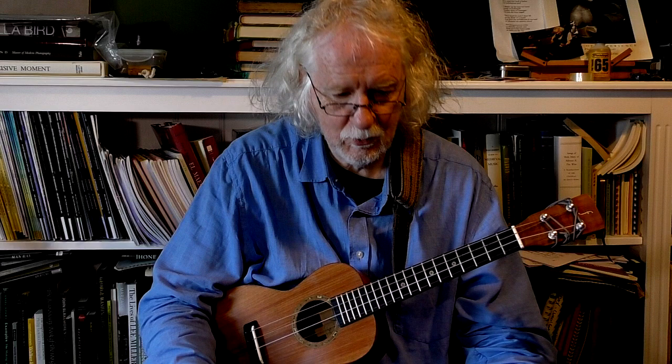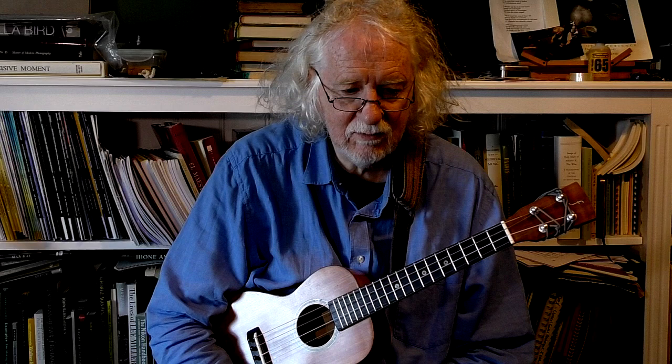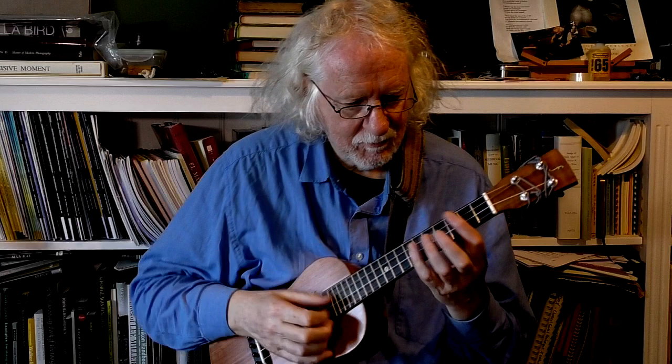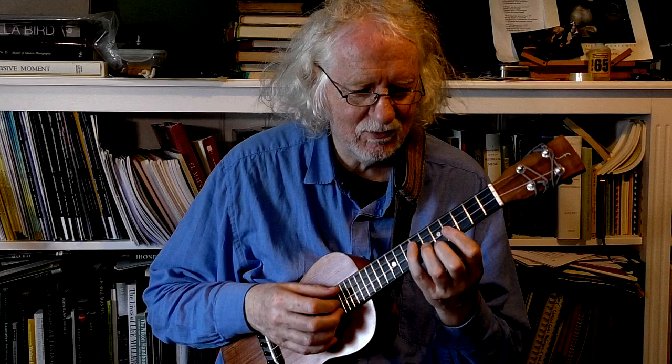We're going to look at page 24. This is a piece actually for cello, but you wouldn't believe it — it fits the ukulele so well and it sounds like a good ukulele piece. So I'm going to claim it as that. Had Dupour had a ukulele, you never know. But here it is, very beautiful.